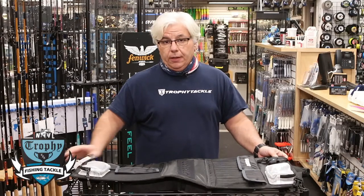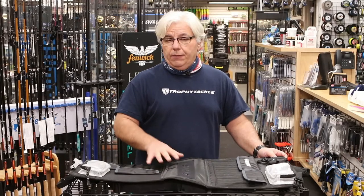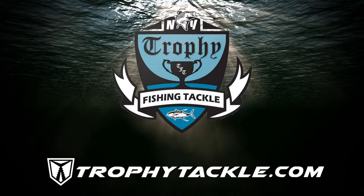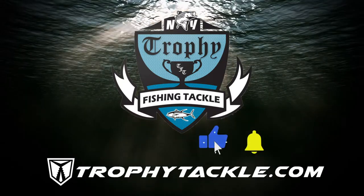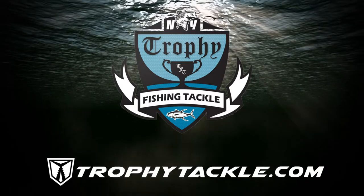Shimano came out with all new bags in 2021. They're available now at trophytackle.com. Check out this video's description on YouTube for links to the products seen here. Subscribe to our video, like our video, and tap on the bell to be notified instantly when we post a new video on YouTube.